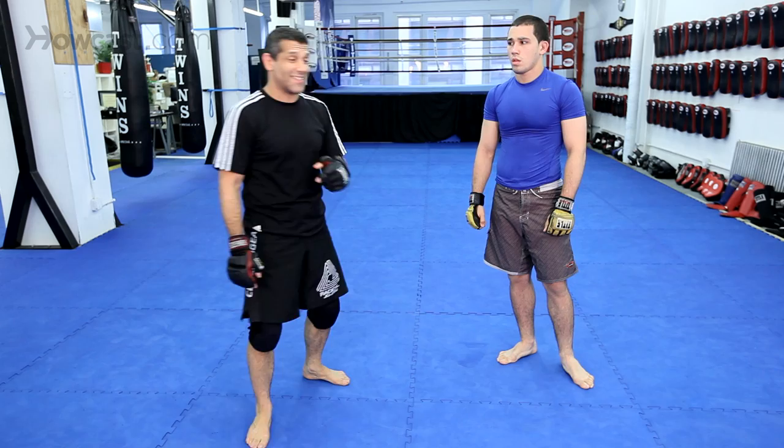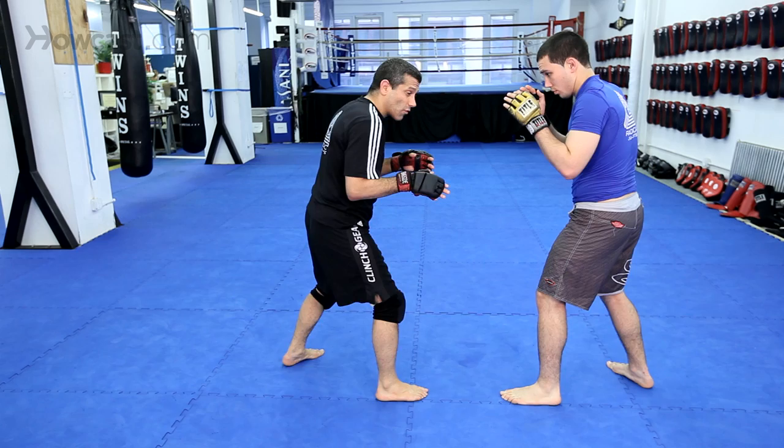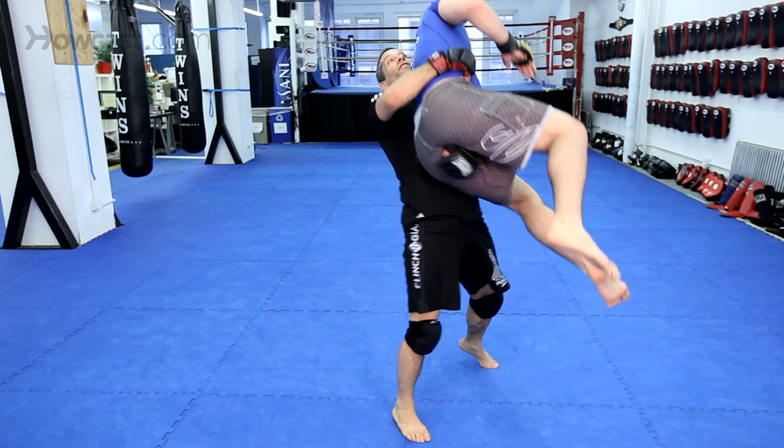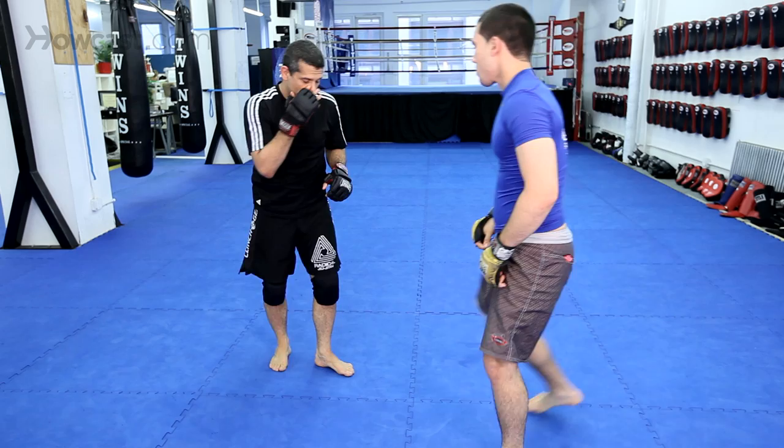What you can do is a modification of that called the high C. I'm going to shoot in the same way I shot the single, but I come here and I grab his back. Now, what I'm going to do is bump my hips, lift him up, bump face first to the ground.